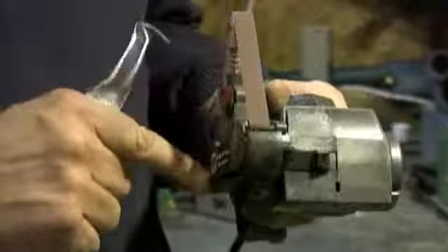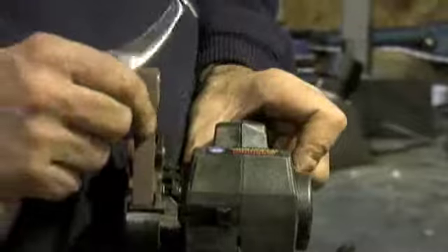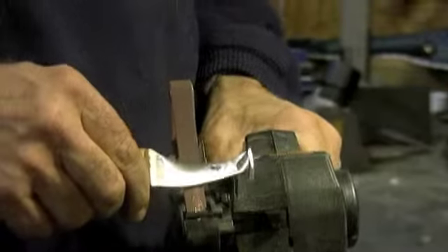This belt will spin in this direction, so I put my knife on like this — being this is the sharp edge, I'm spinning the belt towards the sharp edge, like this.